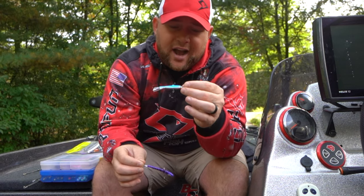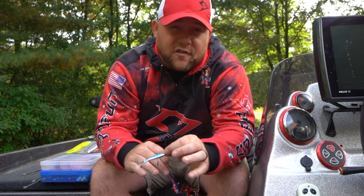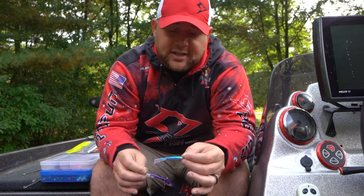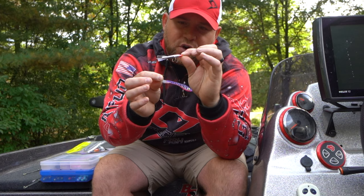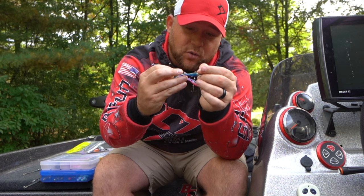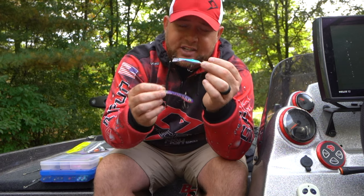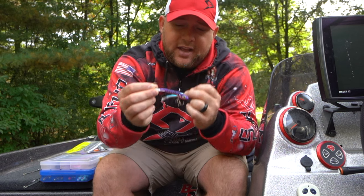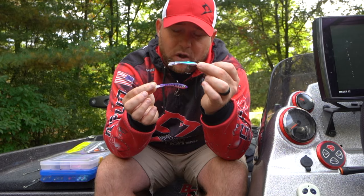When fishing for walleyes, I've learned that blue chrome and purple or gold are very, very effective fall colors. Throughout the summer these are just great colors no matter what, but if you're going out chasing fall walleyes, definitely have these in your repertoire. Both baits are great and have a slightly different action — the Jigging Rap has a little bit more of a sharper dart and the Shiver Minnow is a little bit wider. Either way, they're both going to catch you some nice walleyes in the fall.